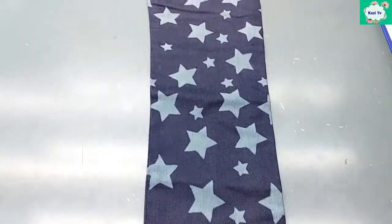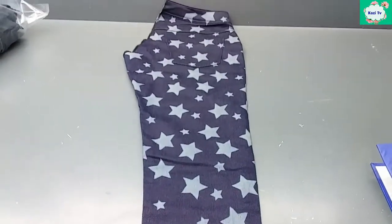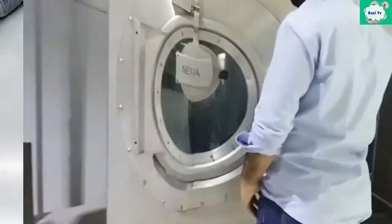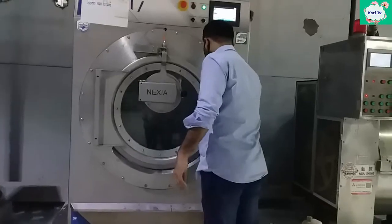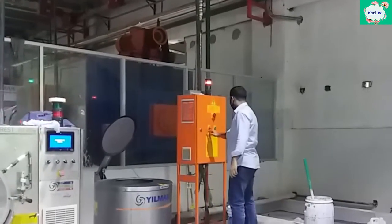This is our garment. We will wash the garment, but not in a traditional process — we will use the ozone process, where less water and less chemical will be used. First, the garment is rinsed for only five minutes. Then it is hydro-extracted to remove excess water.